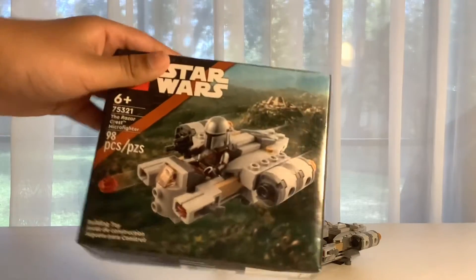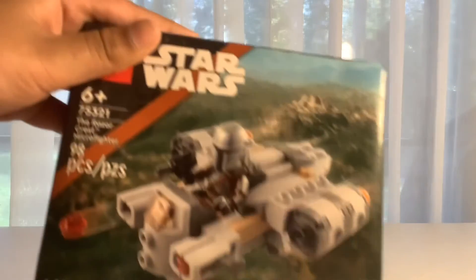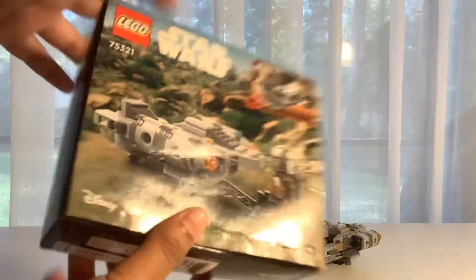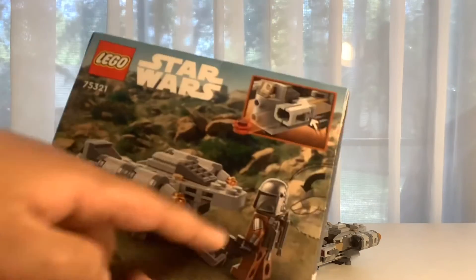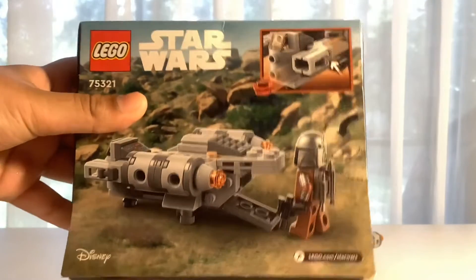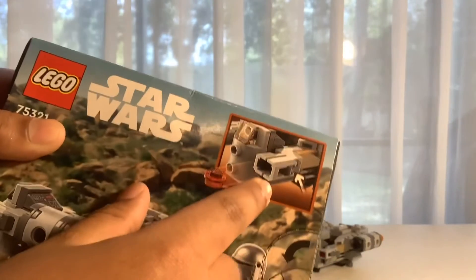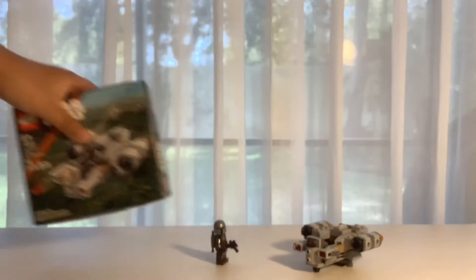I'll just show you the box real quick here. This is the box, as you can see. Here's the Mandalorian. This is the temple. I'm not gonna go through every other part. But here is the Mandalorian Microfighter. Here is the back — I opened it from the back. There's a little door, which is a feature. Got the Mandalorian guy, his jetpack. And it has some boosters and stuff like that. There's a little point here because it shoots out, obviously, as you can see. So that was the box.